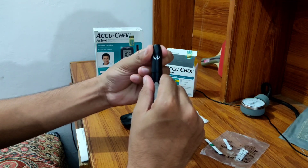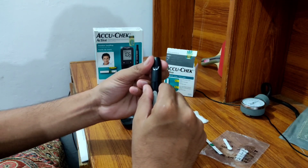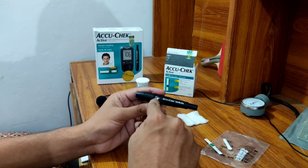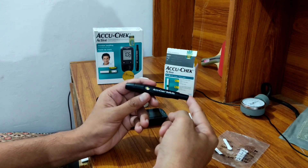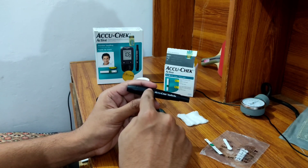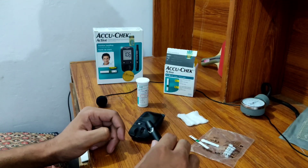Coming to the lancet device — it has a rotating cap with digits on it, and you can fix the depth accordingly. I usually use 3.4 for picking. It has a priming button here, which will turn yellow when pressed. You will see it has turned yellow — this is the picking button and you pick like this.